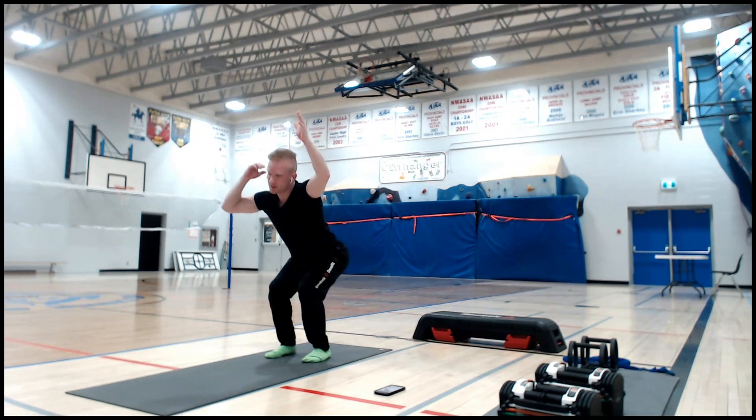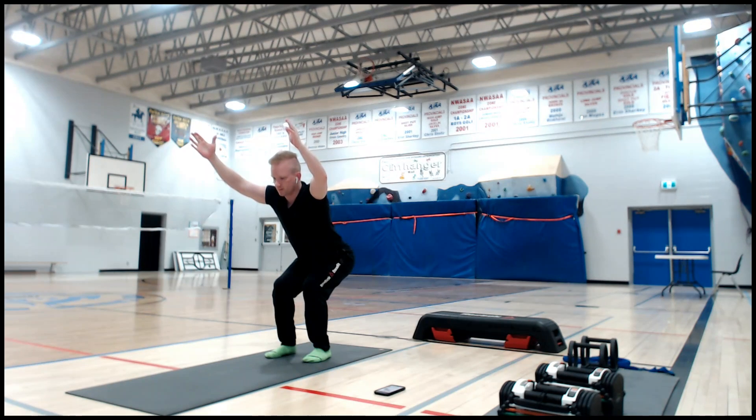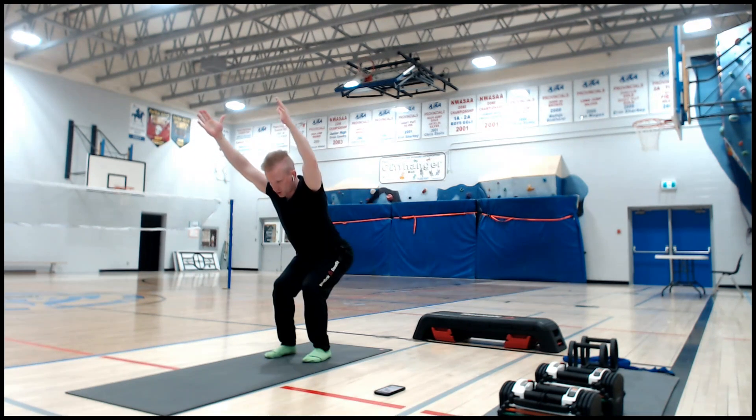Don't over-arch your back — lower belly should lift up. Most of your weight should be on your heels, not your toes. Don't strain around your neck. Think about reaching — you don't need to look up, look forward or down. Stand up, hands to your waist.